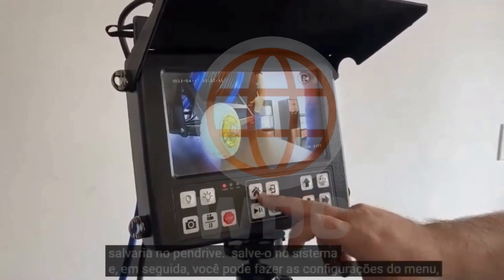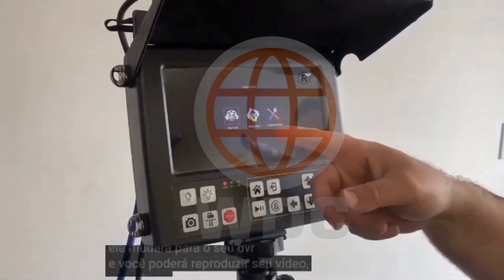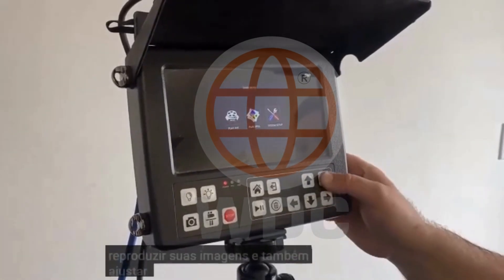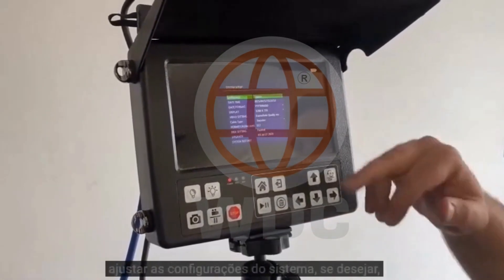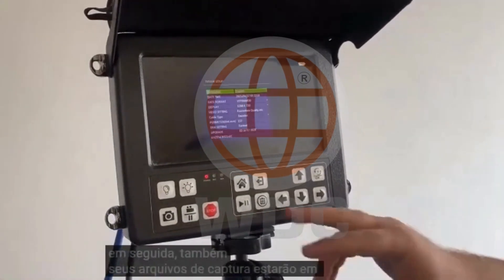And then you can do your menu settings. It'll switch over to your DVR, and you can play back your video, play back your images, and then you can also adjust your system settings if you want to. You can see your display is at 720, and then also your captured files will be at 720 as well.